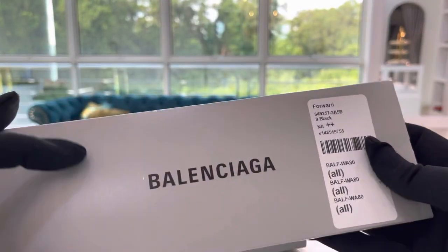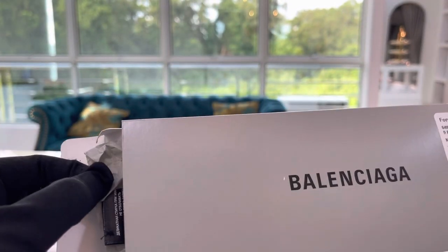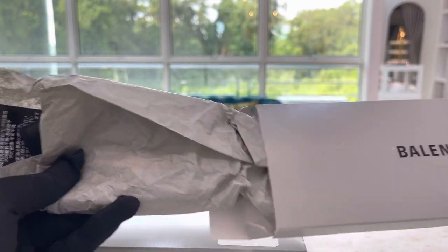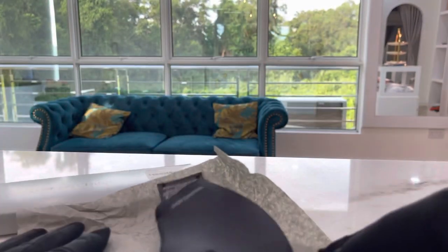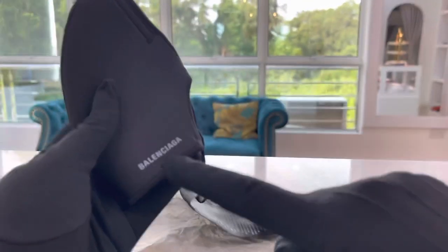Let's have a look inside. The mask is just wrapped with paper. And here it is — this is the Balenciaga logo and this is a black mask.